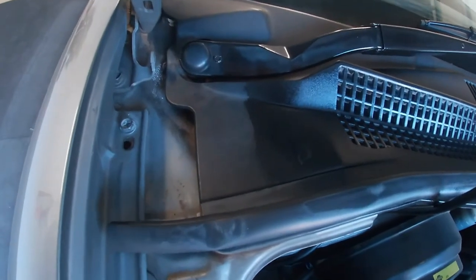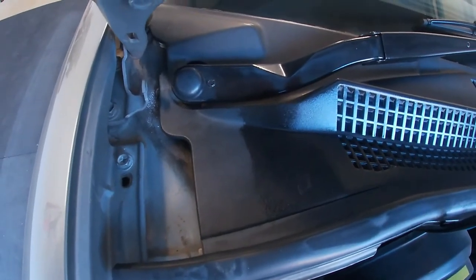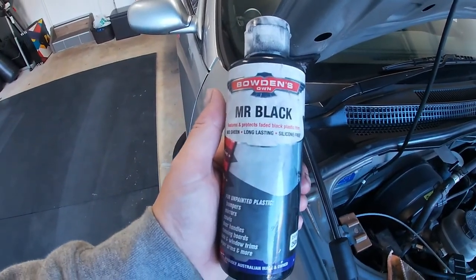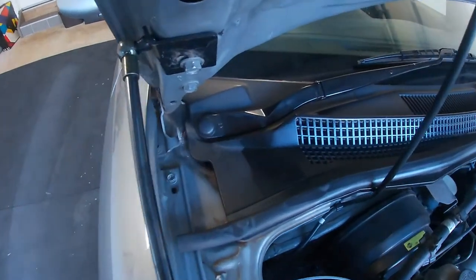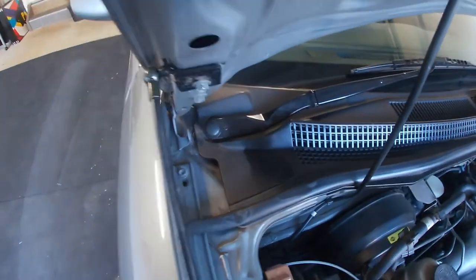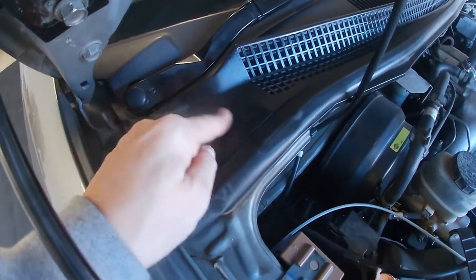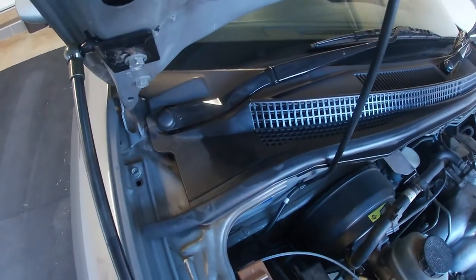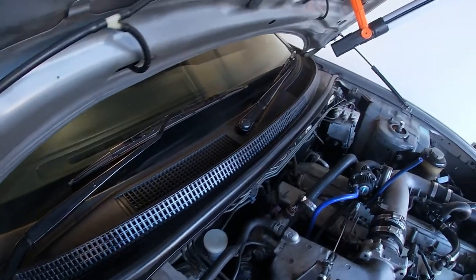Just for some comparison — left side is without, right side is with some of this Bowden's Mr. Black applied. It's good for all sorts of rubber and plastic trim and it comes up a treat. The good thing about it is there's no real residue — if you've just applied it, it stays stuck and doesn't come off or run. So that looks a ton better.